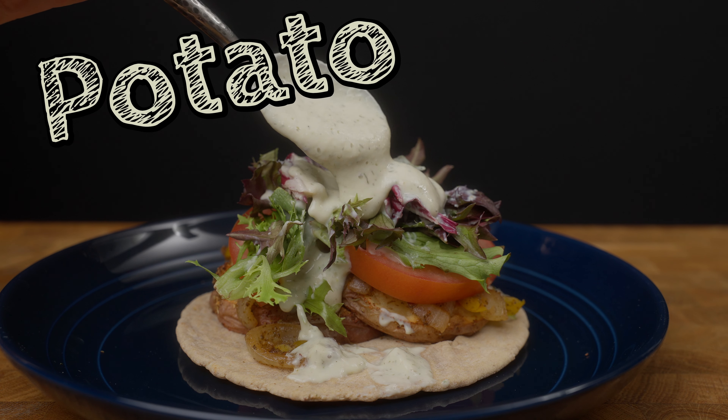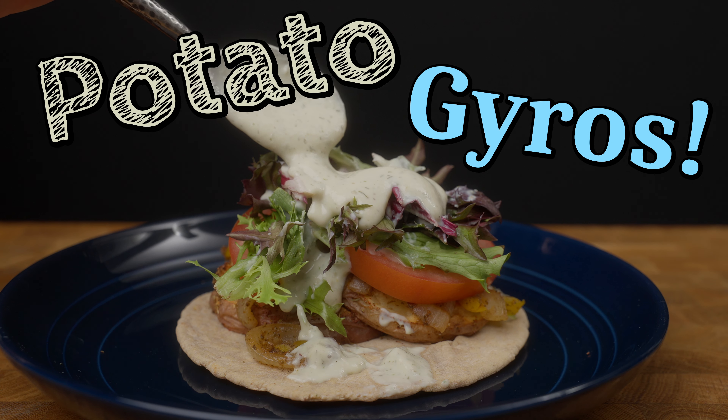Today we're making potato gyros. That's right — potatoes in a gyro.